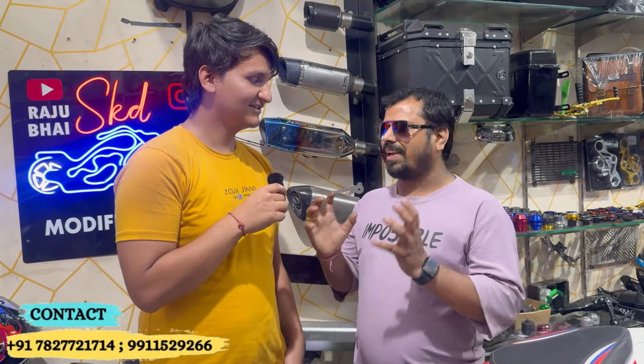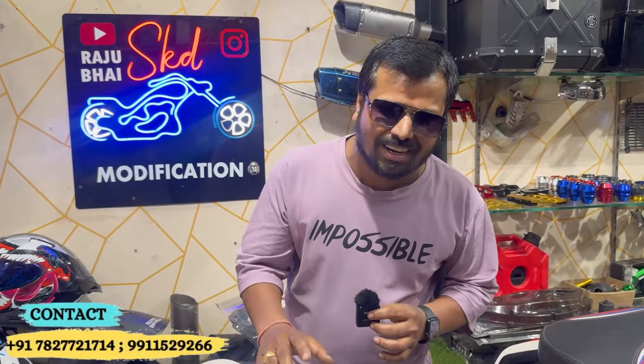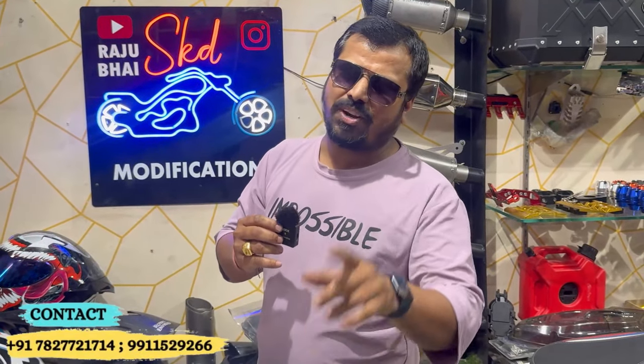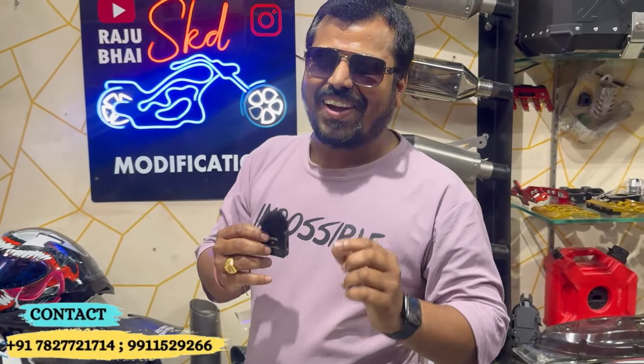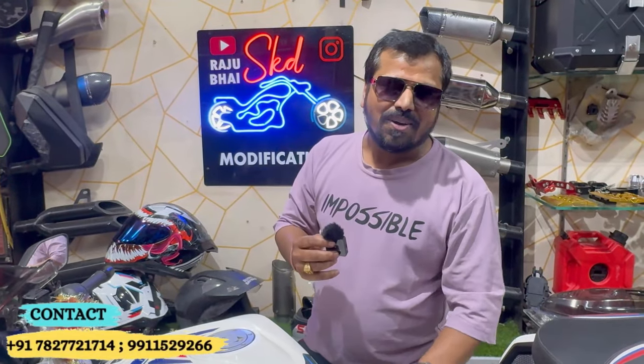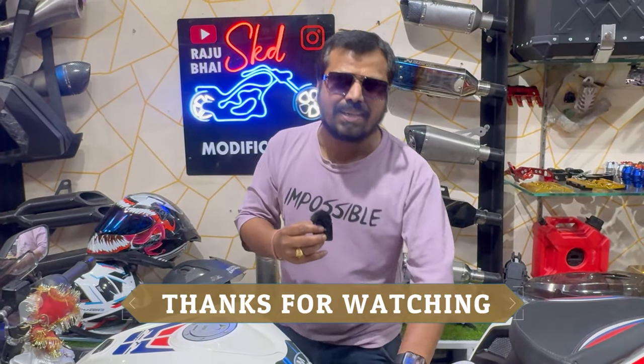If you want to know about my brother from Delhi, what would you recommend? Yes, we are going to do it. Please like and share the video. Subscribe to the YouTube channel. If you have any work, I am always here. I will show you a special gift at the end of the video. See you in the next video. Jai Shram, goodbye.